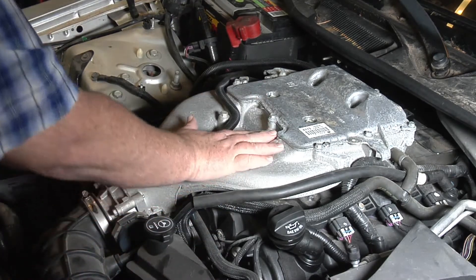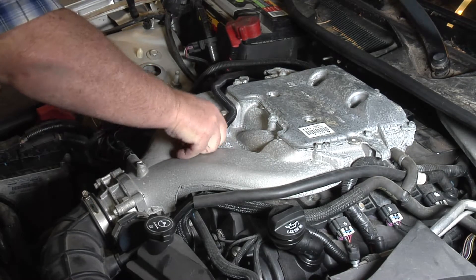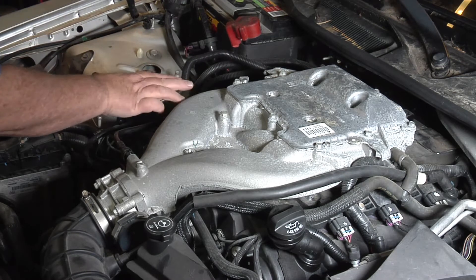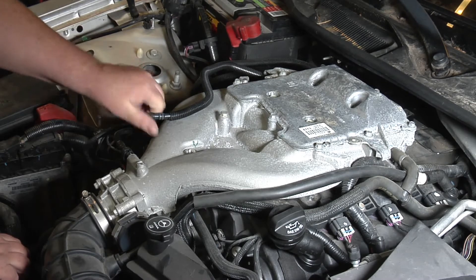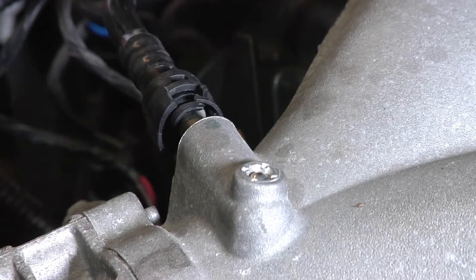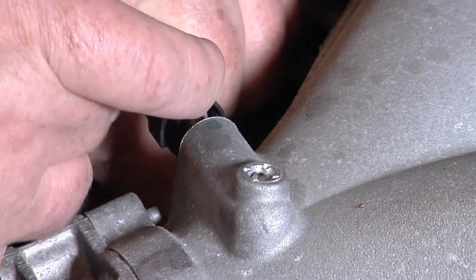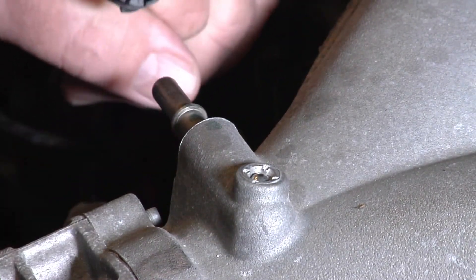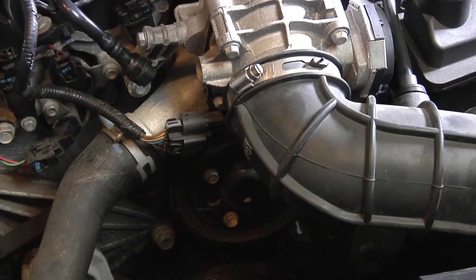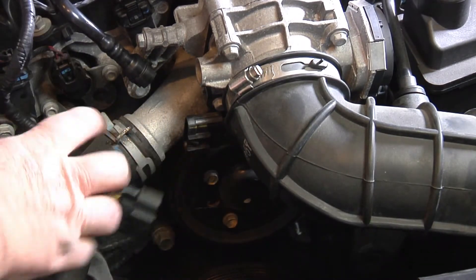Now we're going to start taking off the intake manifold. This pops out — pulls straight out. Move that over to the side. This here has got a little clip on it — you pull it over, pull it back, move it over, and pull it off. Now we have the throttle body connected right here — just push down on that, pull it off, and move it out of the way.